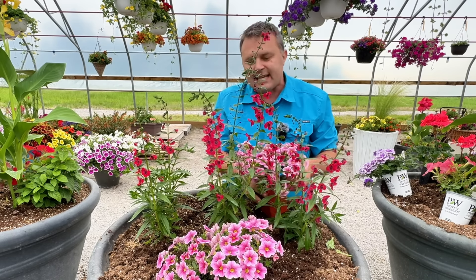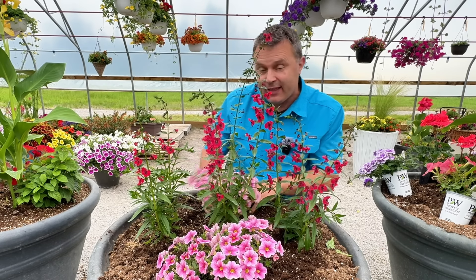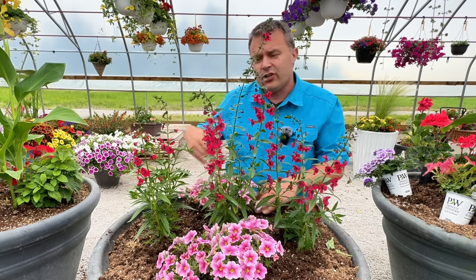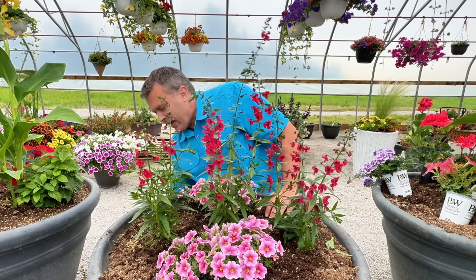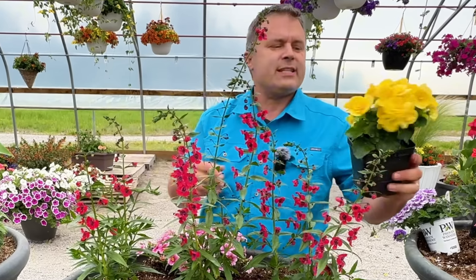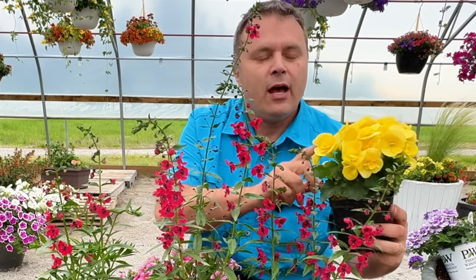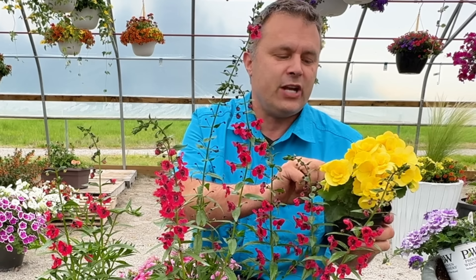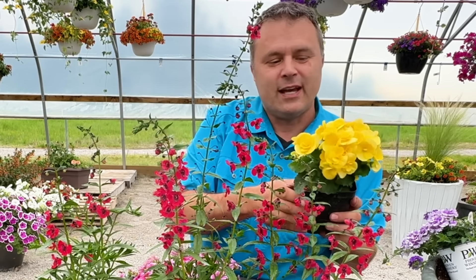We were trying to decide which begonias to use. Our real thought was, what do we have that's yellow, because we want to play off the yellow centers of the Calibrachoa. It's a good contrast and looks really nice against that cherry red. We had a couple of options. There's the Himalis begonias — this one is the Amstel Blitz, which can do part shade to shade, but we've had it in the sun here in northern Michigan and it's done fine. The other plants do best in full sun, so we were a little hesitant.